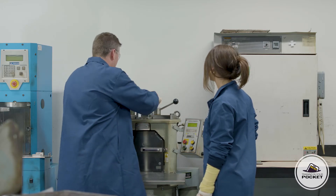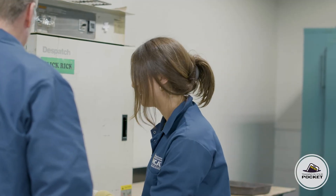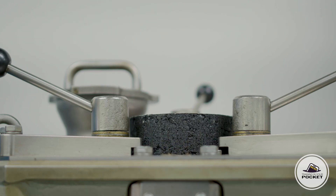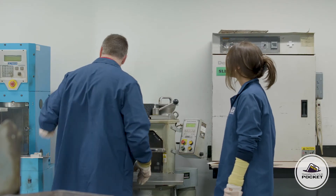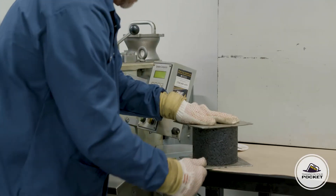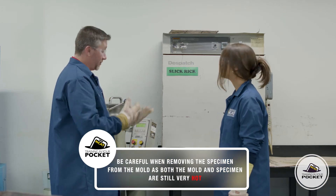So we've got to remove the top plate next. See that button that says up? Why don't you hold that — hold on to it. Now that the sample's out, we're going to remove the papers. Still pretty hot though, right? It is, so we have to be careful. Good for the PPE.